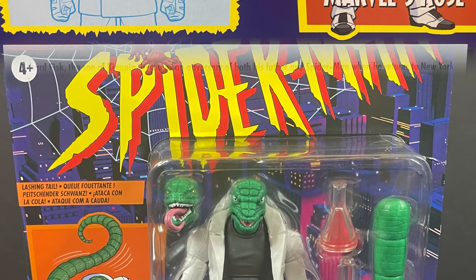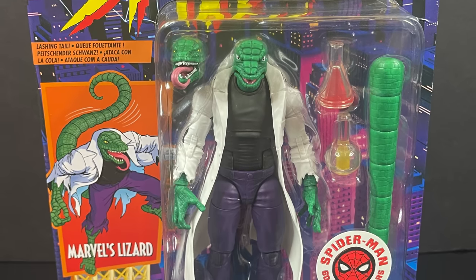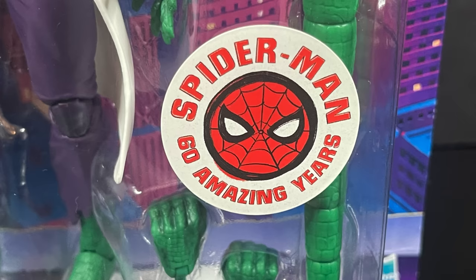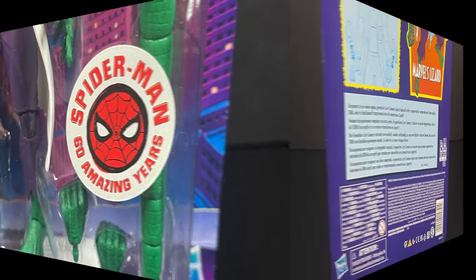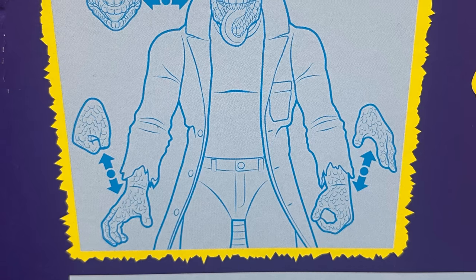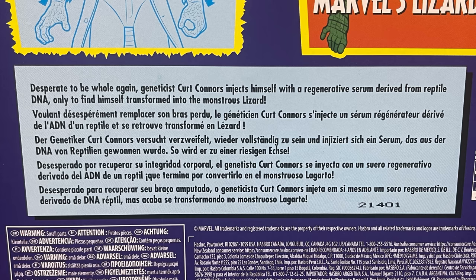The Walmart exclusive Lizard — man, oh man, what a pain to get, but glad I got him. Really nice artwork, very cool. Spider-Man 60 Amazing Years. These are spread over a nice long period of time, but we're bringing them all together for this video. Everything you get includes swappable hands and you get to learn about Dr. Kurt Connors.